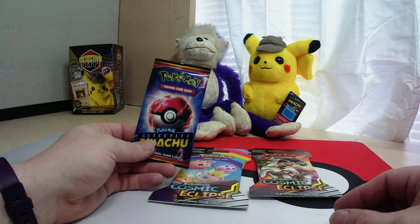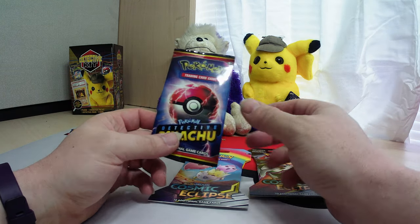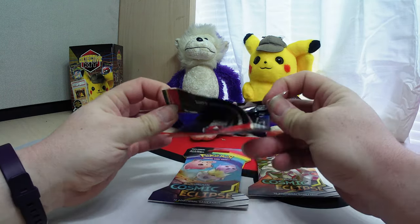Welcome back everyone, Purple Monkey TCG! Today we're going to finish out that Detective Pikachu kit. Let's see what we got in there. Don't forget everyone: like, subscribe, get notifications.